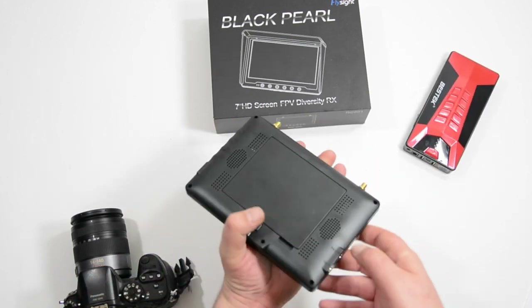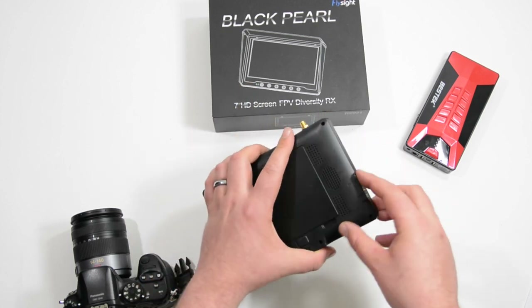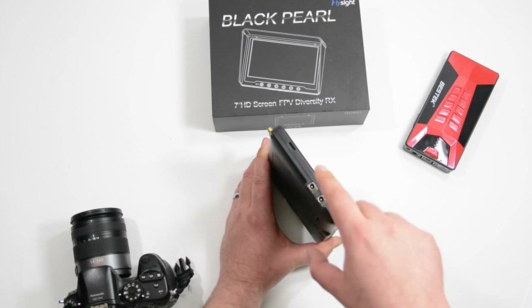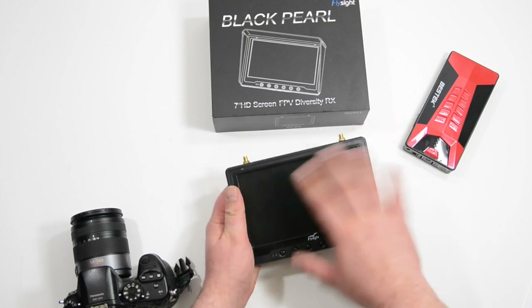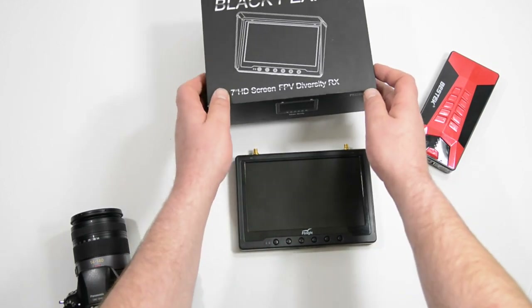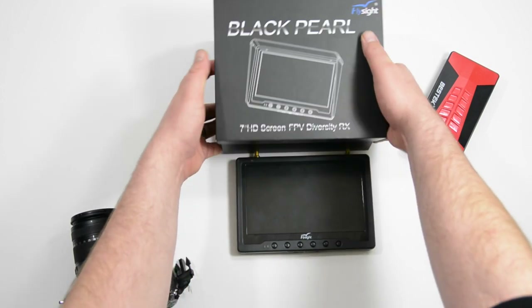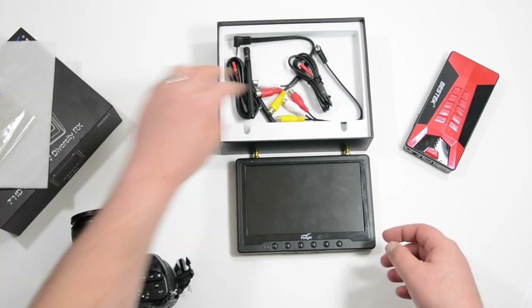You can also power it with the included cord, which I'll show in just a second. They also have a DC out, which is good if you wanted to maybe power a DVR to record your flight from the screen. This does display the height and the distance of the quadcopter. Let's go ahead and open this up — I want to show you what else it comes with.